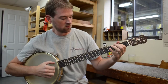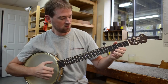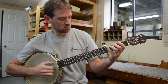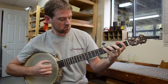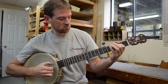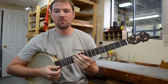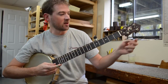Let's hit the bottom string along with some of that, and then from here we can go to the old-time modal tuning — we'll just put that second string up.